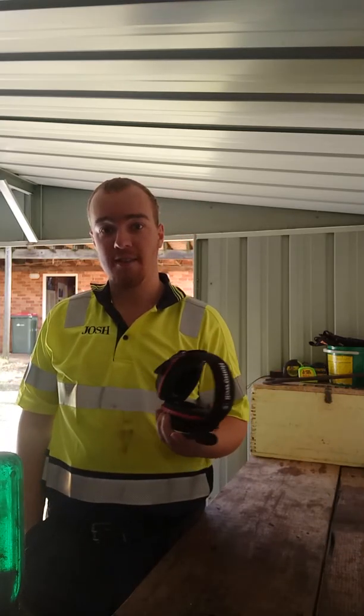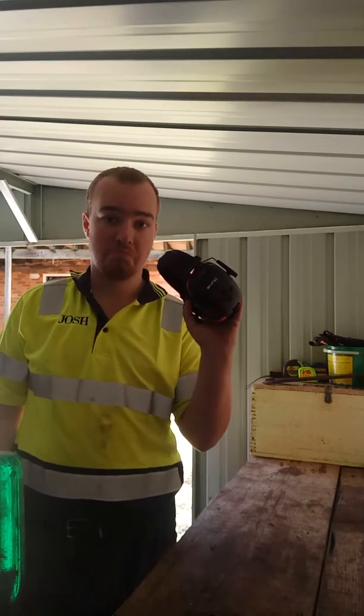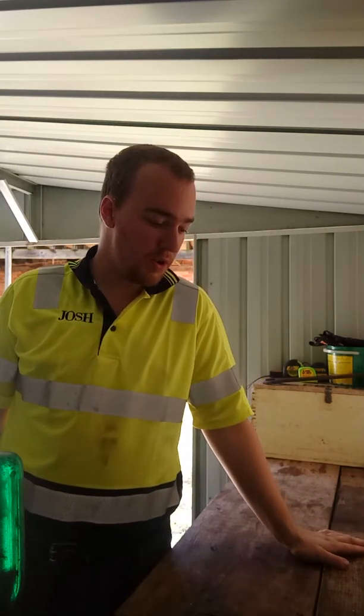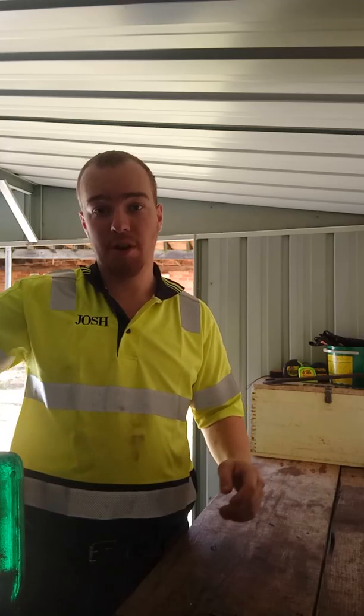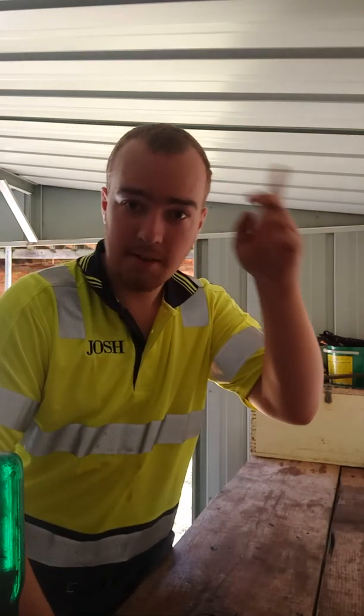I used to have some other headphones — Howard Leight Hi-Viz FM/AM radios. They were great, but they had a little battery port cover that broke after about three or four months of use. Honestly, I can't complain about them — they were good.